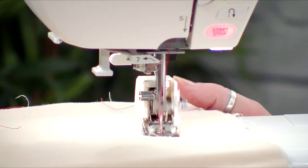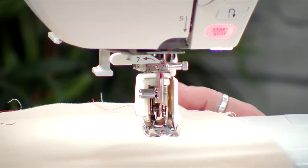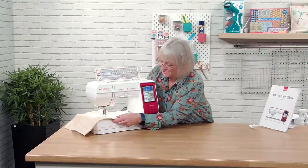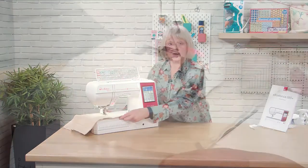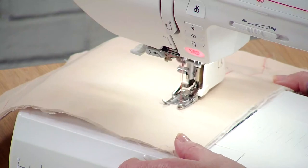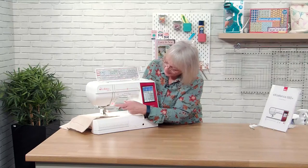It's brilliant if you're doing soft furnishings, quilts, coats, or anything with a lot of layers, because it stops the layers slipping on each other. So it's just a really nice addition to your machine with lots of different uses, not just specifically for quilting. So that's our walking foot.